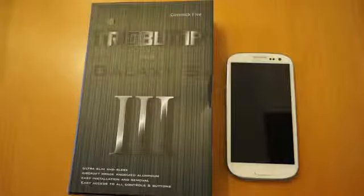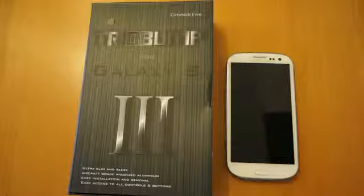Hi, I'm Oli. In this review we're going to have a quick look at the Gimmick 5 Trio Bump for the Samsung Galaxy S3.